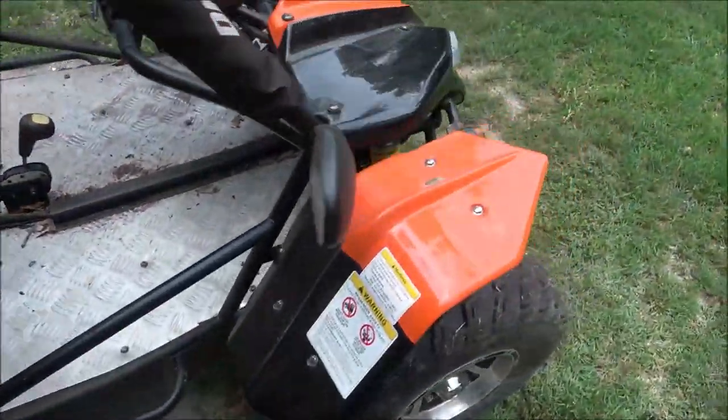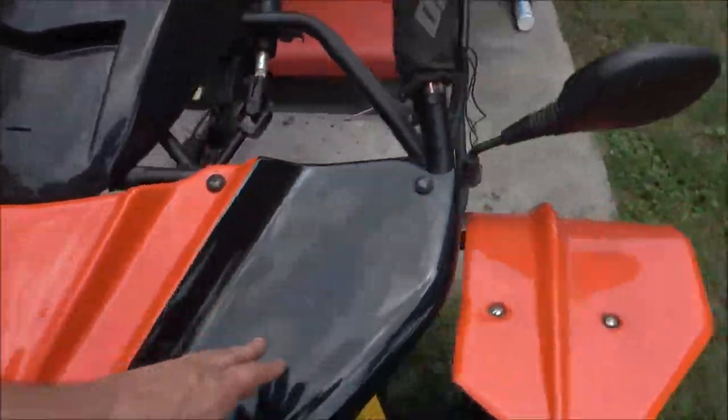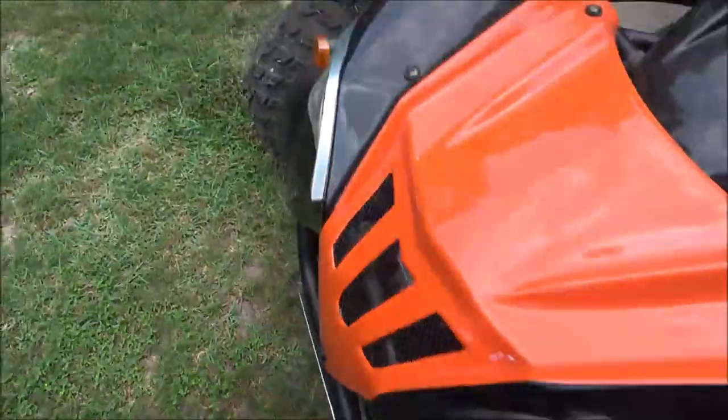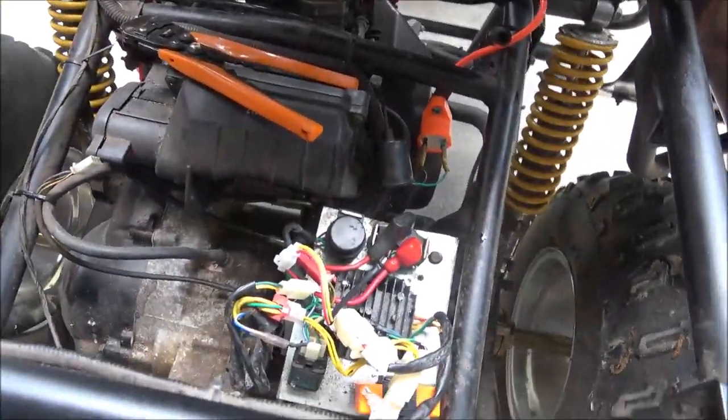I'm gonna put the cover back on and get all this buttoned up. I'm gonna check all the fluids for him and take these off, take them home, and fix them for him. The brake light switch — I've gotta fix that too, hook it up the way it's supposed to be. Let me get this done.